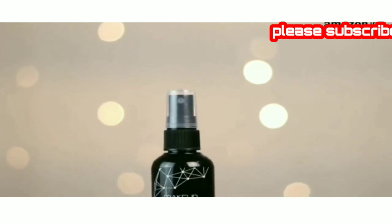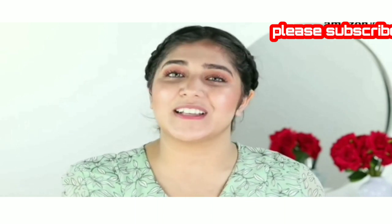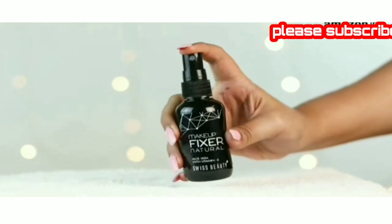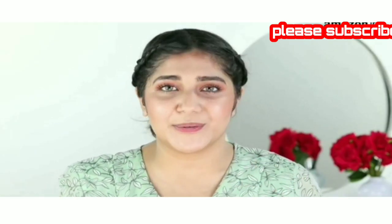This product from Swiss Beauty is enriched with natural ingredients like aloe vera and vitamin E, both of which we all know are amazing for your skin. This product will not only keep your makeup looking fresh and in place, but will also nourish your skin with each application. Its lightweight, non-sticky and oil-free formula makes it perfect for everyday use.